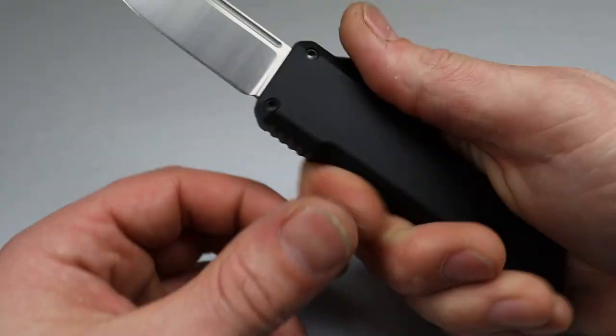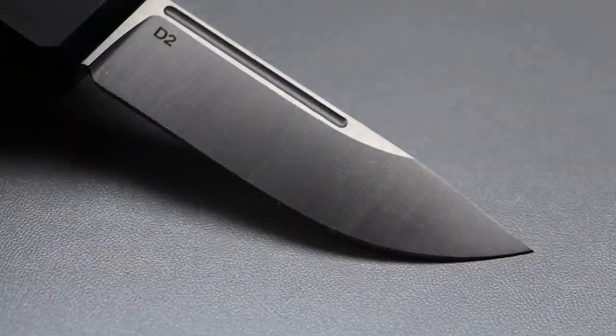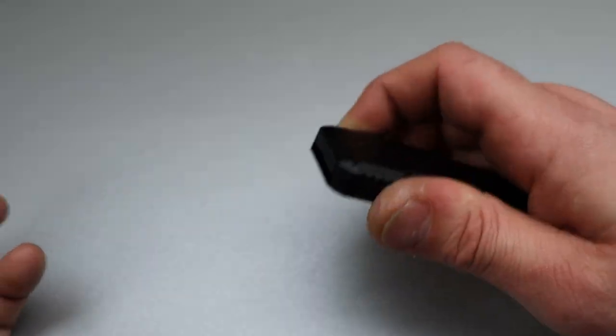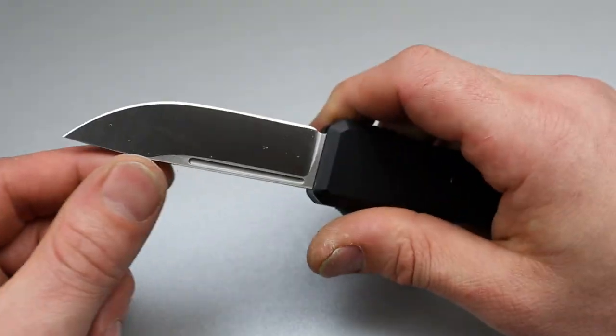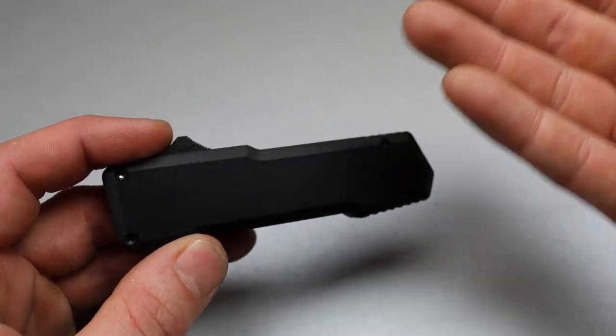It's still got a strong spring, but the drop point blade is a beautiful drop point blade in D2 steel with a nice satin finish. For the $100 mark, I'm not mad at D2. D2 is just fine for this price, especially considering it's on an OTF.